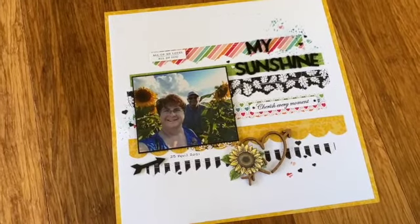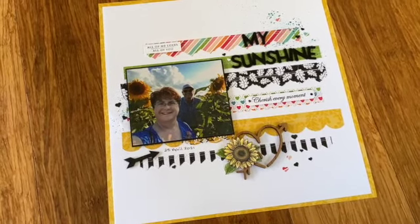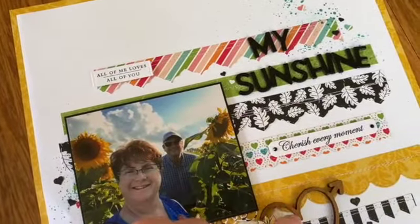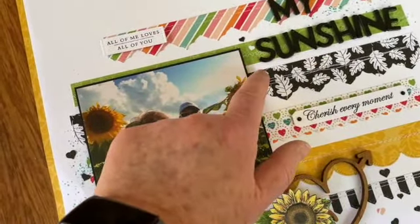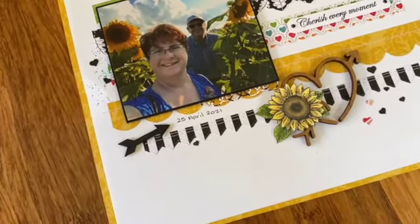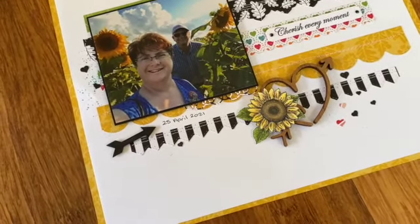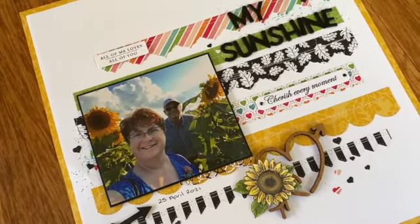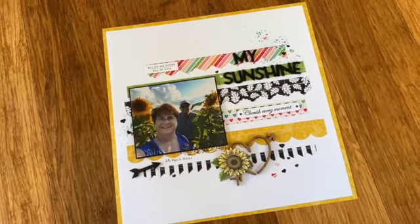When you're sewing on your pages, you don't necessarily want to sew over your adhesive. Knowing I wanted to sew over the top bits, I've put a little bit of adhesive only on the pointy bits and either side using liquid glue — Tombow or multi-purpose glue, whatever you'd like to call it. Any other adhesive will stick and gum up your needle and actually make it tear the page, so be aware of that when sewing on pages.